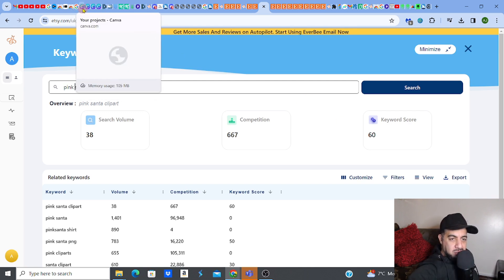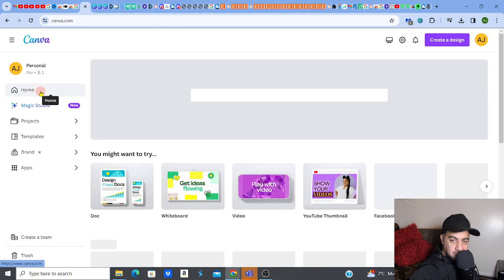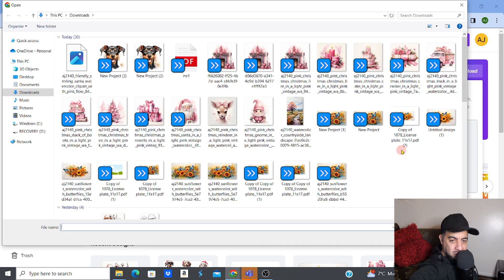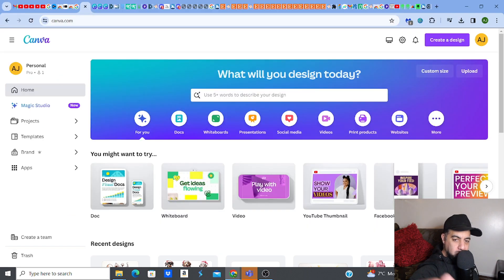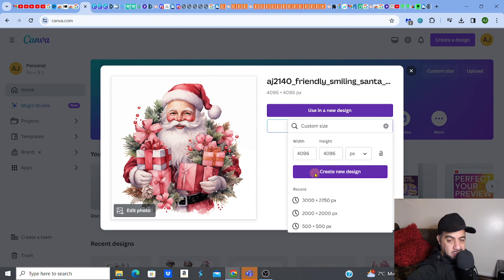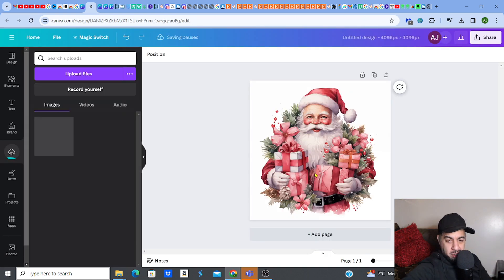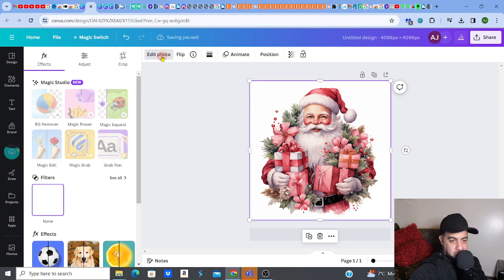Now let's go to Canva — that's one way we're going to remove the background. Go to upload, upload the design I just showed you. It's going to open up, and we can set it to 4096 by 4096 — we already know the size because it's 4x. That's the standard requirement for clip arts. Once it opens, go to Edit, then BG Remover.